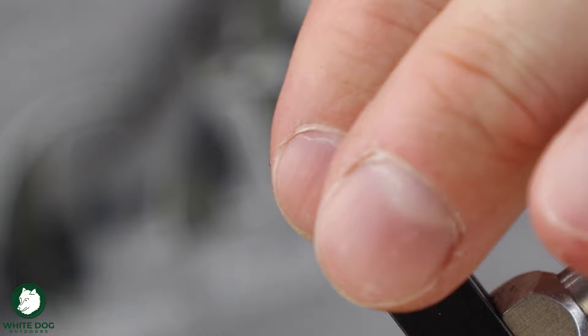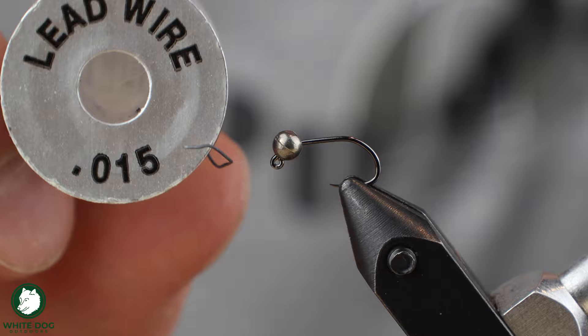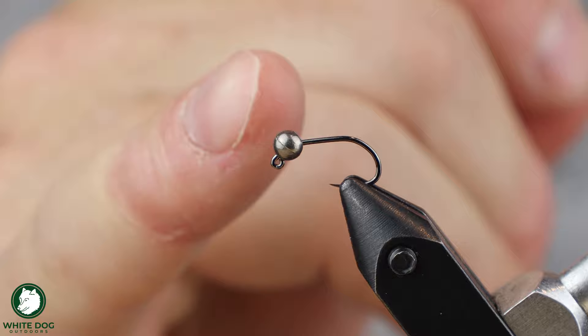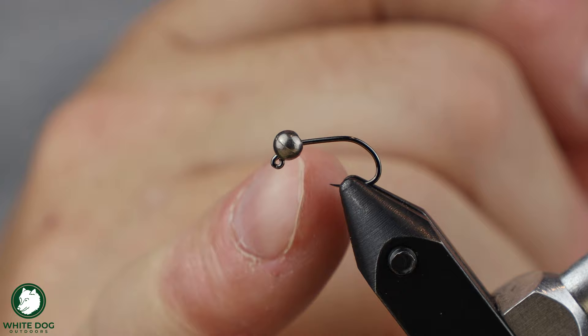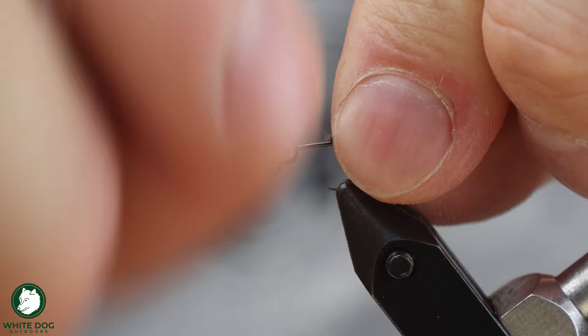We are going to start with a few lead wraps. This is going to be 0.015 lead wire. I'm going to wrap a few on here just to give it a little extra weight. If you want to tie these heavier or lighter, you change the size of the beads and how much lead or the size of the lead you put on. This is going to be a decently heavy one. If I wanted to go heavier I could go up in size a little bit, or put heavier lead on there. I'm going to start with the 0.015 and do about eight or nine wraps.